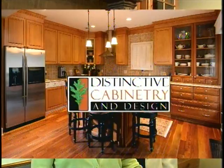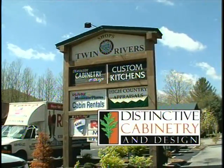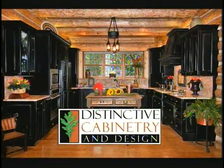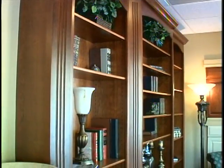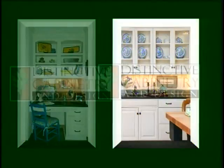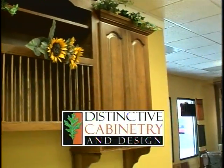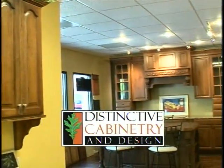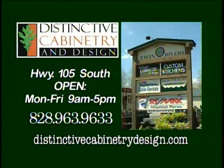Hello, I'm Pat Parks, and I'm Dave Parks. Welcome to Distinctive Cabinetry and Design, located at Shops at Twin Rivers in Fosco. Whether it is a kitchen, bath, home office, library, or entertainment area, we understand that we are creating more than just rooms. We will work with you to develop a design that fits your specific needs and tastes. Stop by and visit us at the most beautiful and complete cabinetry showroom in the high country.